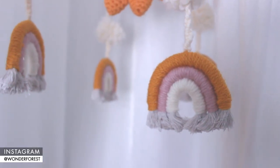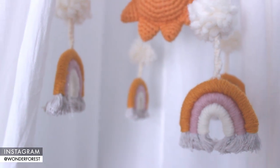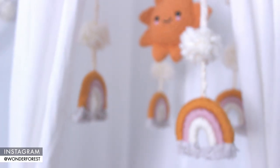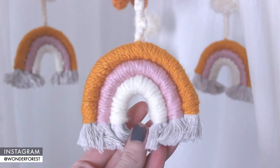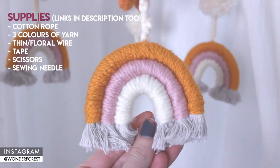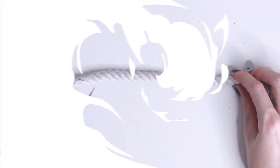Hey guys, I've got a fun project for you today. I recently created this really cute sunshine and rainbows mobile for my baby nursery, and I wanted to show you guys how to easily create one of these cute little rope rainbows. Here's a list of the supplies you'll need, so let's jump right into it.